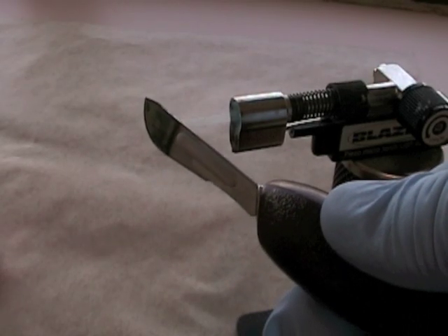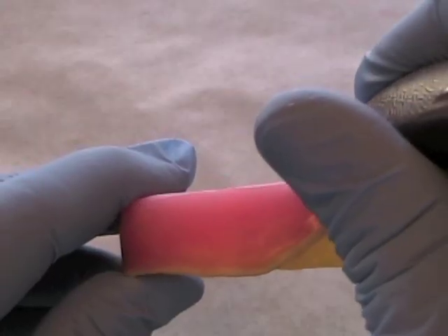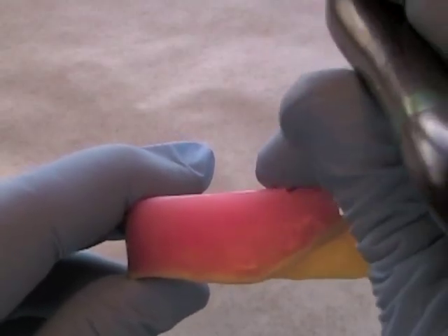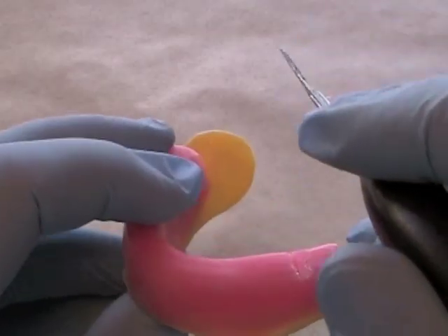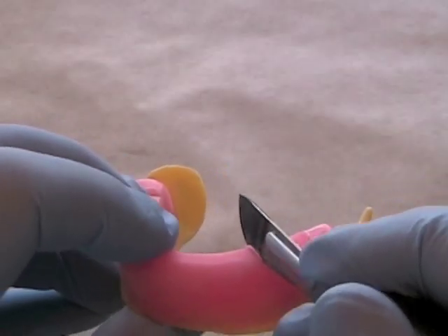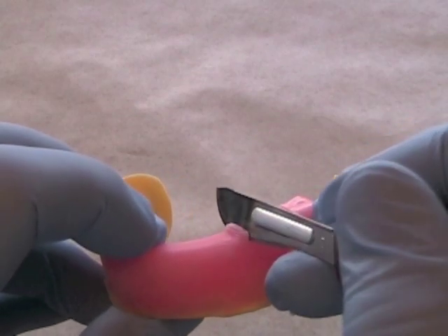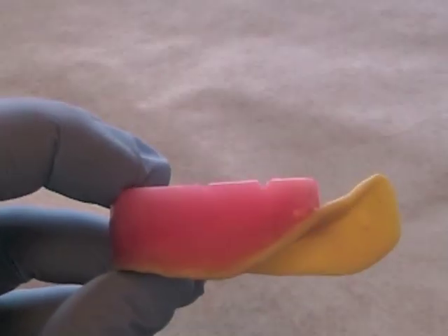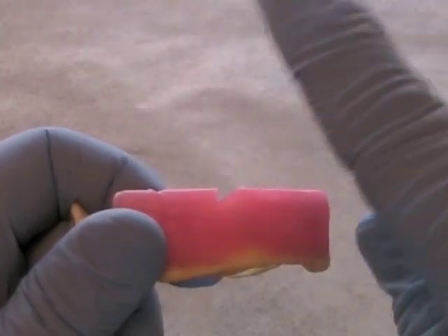Heat up the scalpel blade on your red handle knife and then begin to place V-shaped notches in your occlusal wax rim, in the region of the molars or second premolar. You don't want the notches more than 1-2mm deep and you don't want any undercuts in the V-shaped notches. Make sure you've got a good finger rest so you don't cut yourself. When you're finished, your V-shaped notches should look like this — not too deep and not too shallow. They shouldn't be undercut like this notch is on this particular rim.